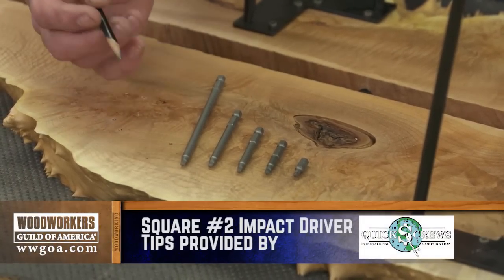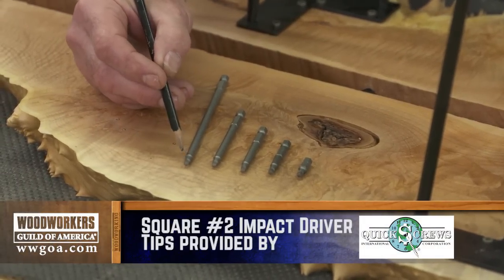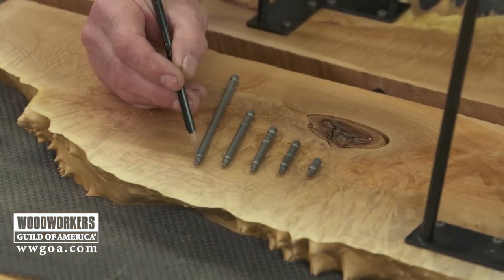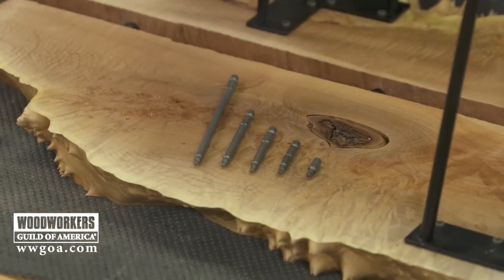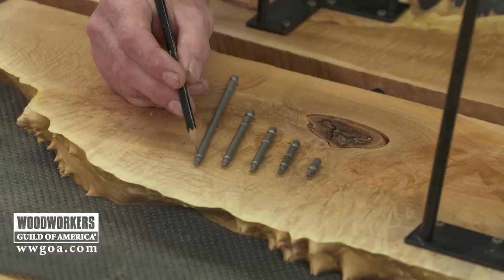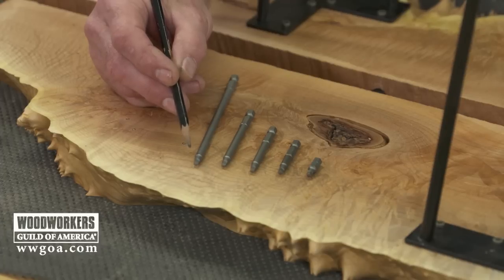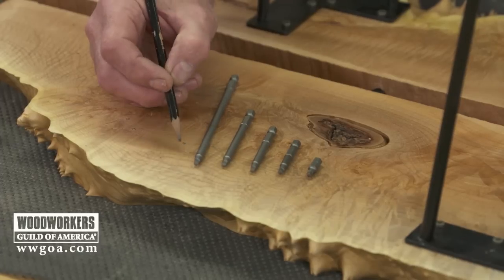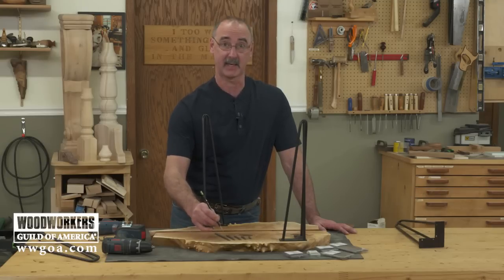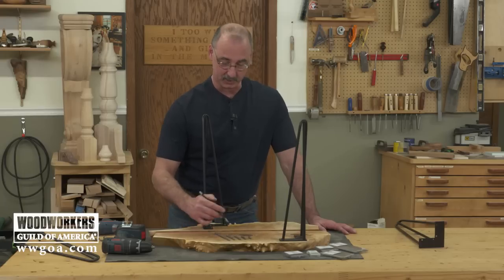A couple things can go wrong with you here. One, it might be sort of engaged in the screw, but it's just going to sit and spin because it wore out completely. Even worse, the chance we don't want to take is that it wears out to a point where it jumps out of the fastener, and the next thing in line is your work. And on a finished surface, if that tip makes contact, we're going to screw up a piece. So don't skimp on the tips that you get.